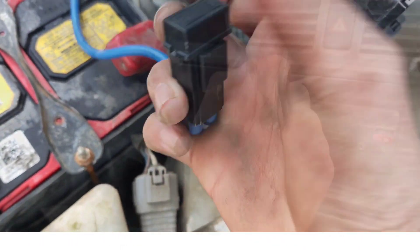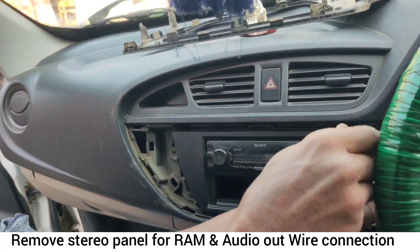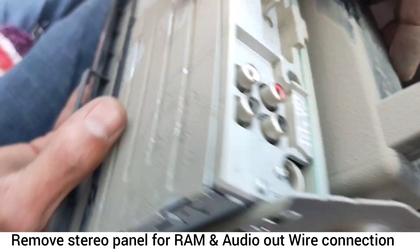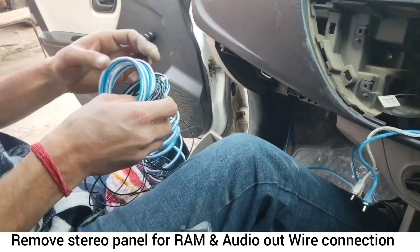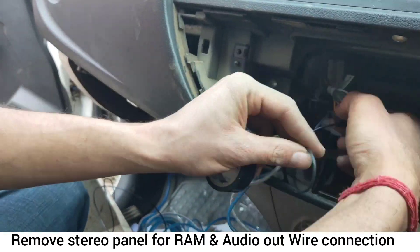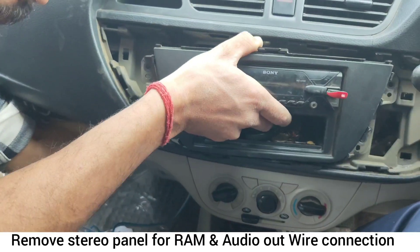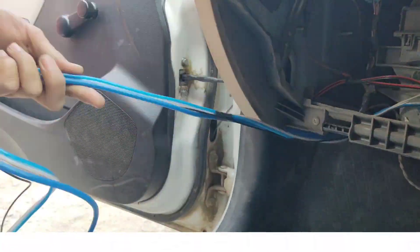This is a 40 Ampere amplifier. This is the RAM. This is the audio input. This is the RAM — this is the work done.